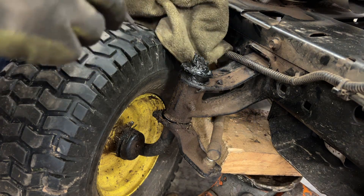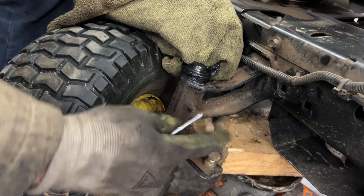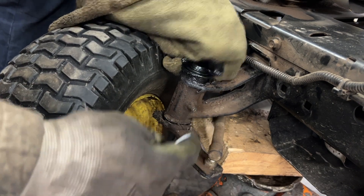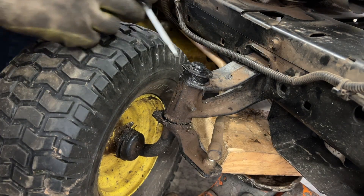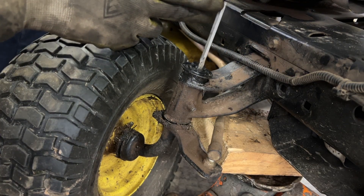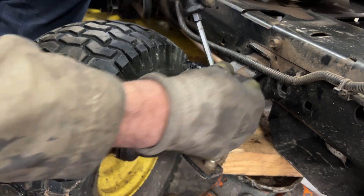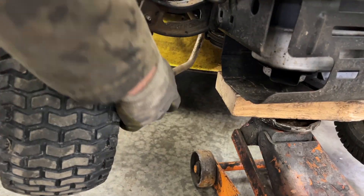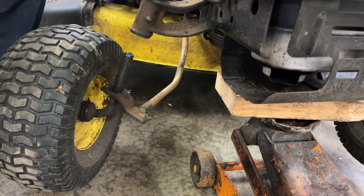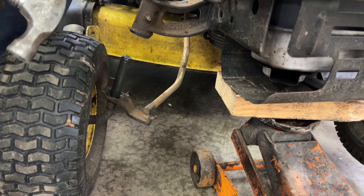If your John Deere doesn't look like this and they're well greased, that means you didn't grease your axles. There's a grease nipple right here. I'm just going to clean this up a little bit. There's a little e-clip here — pop that off. Here's the washer, pop that right off.